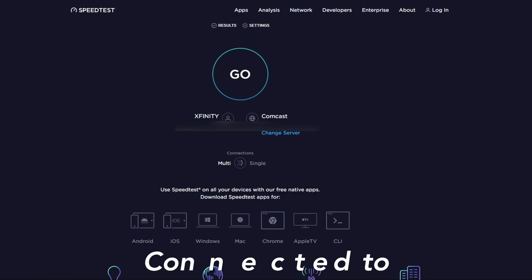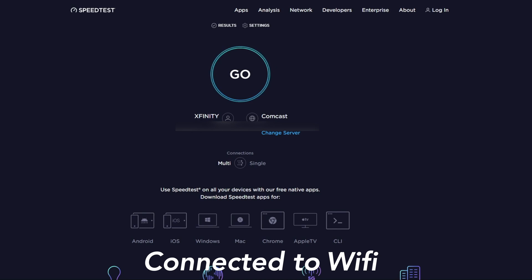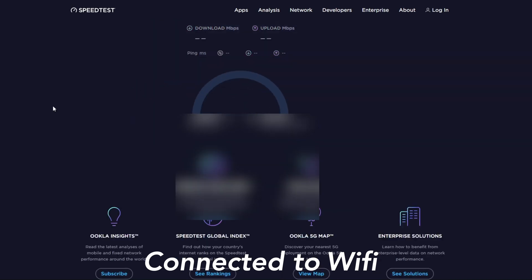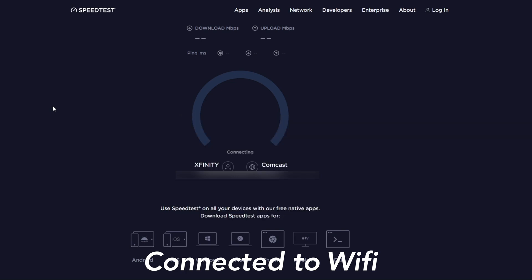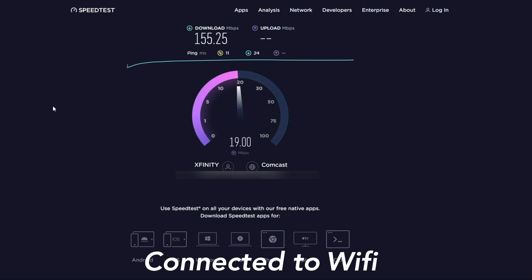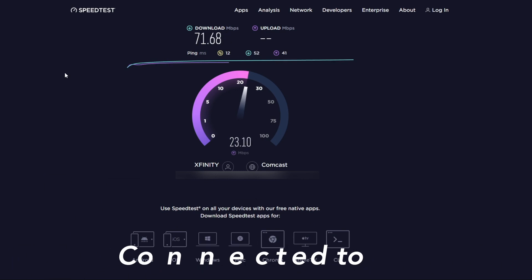I have the powerline devices set up but not yet plugged into my computer. First I want to show the speed with my computer connected to wi-fi on the 5GHz channel. Running a speed test on Speedtest.net, the download speed is 87.45 Mbps and upload is 23.72 Mbps. It's very spotty though — running it again, it gets close to 150 Mbps, and sometimes up to 200 Mbps. I pay for about 250 Mbps, so the wi-fi is inconsistent. Now I'll plug in the powerline directly into my computer.